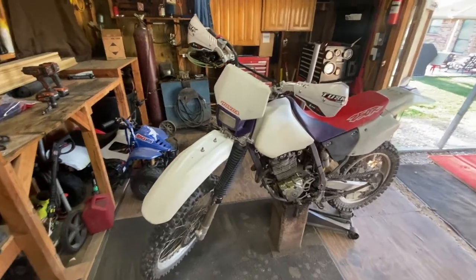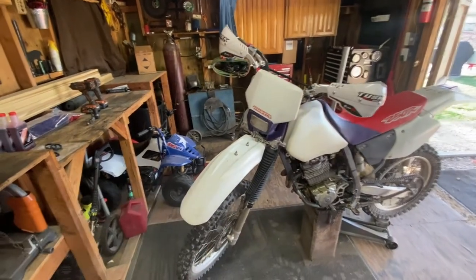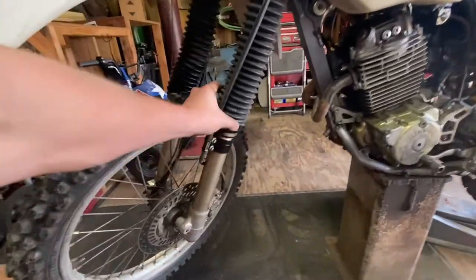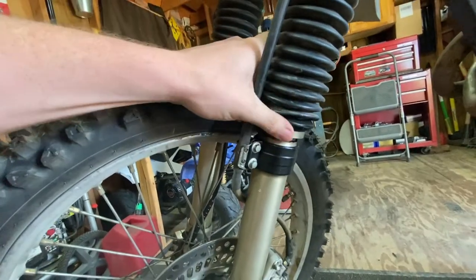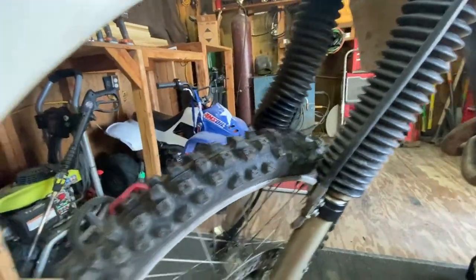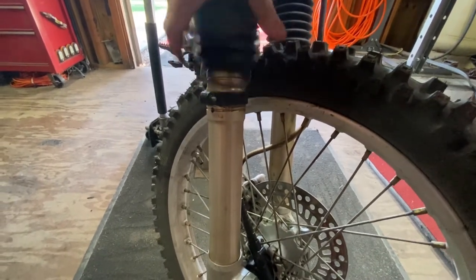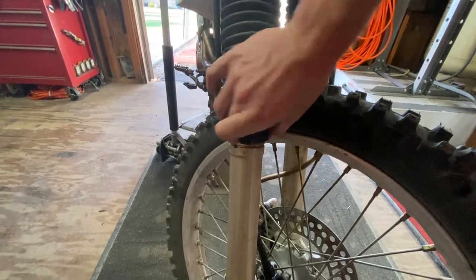Hey everybody, today we are going to be working on the fork seals for this bike - 96 XR 250R. Got them cleaned off here but you can see it's still pretty nasty and oily. They've been leaking pretty bad. We just went on a trip to kind of test out the bike from all the other stuff, and if you've seen our previous videos you'll notice this is not as it should be.